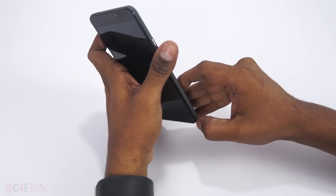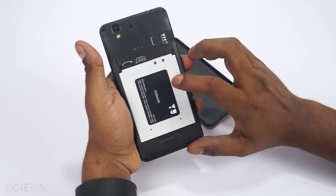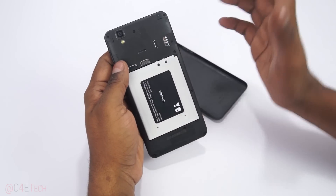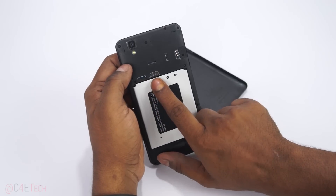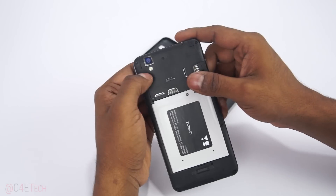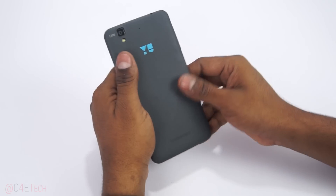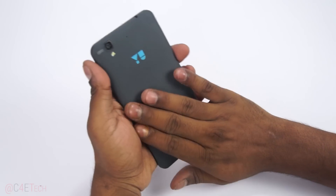Let me open up the back first. The battery is already popped in because, as I said, someone else has used this before me — if you're buying a retail unit, you should be getting the battery separately. Anyway, there's a micro SD card slot, SIM slot one, SIM slot two, a 13-megapixel rear camera with LED flash, a secondary noise-cancelling microphone, and the speaker down below.